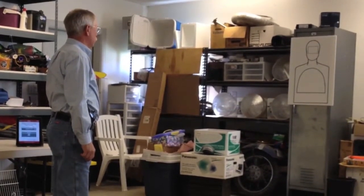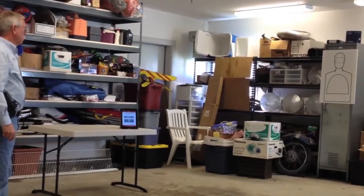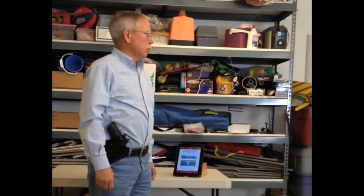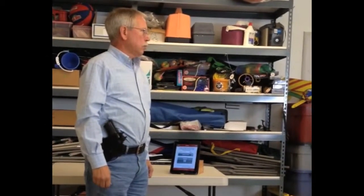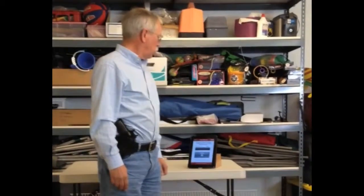This is the Type 1 malfunction portion of the skills test. As you can see, it's almost like having a Front Sight instructor right behind you calling the shots. This app is just the ticket for nailing Distinguished Graduate on our next handgun skills class. Go Front Sight!